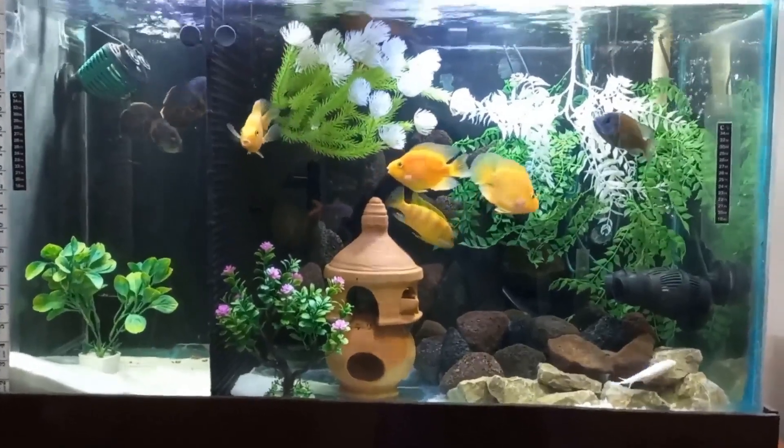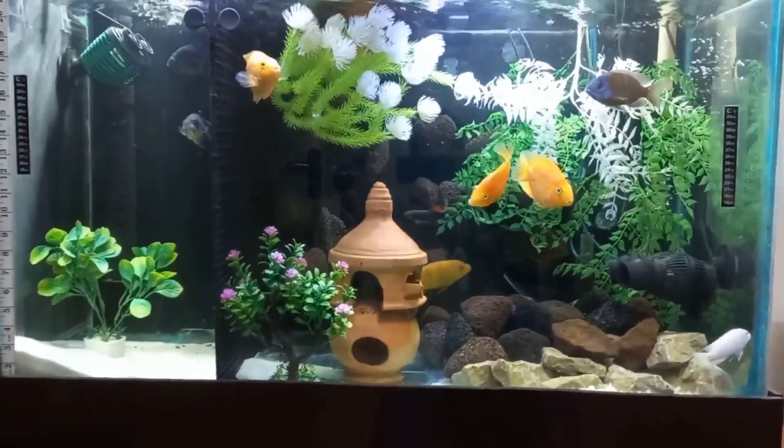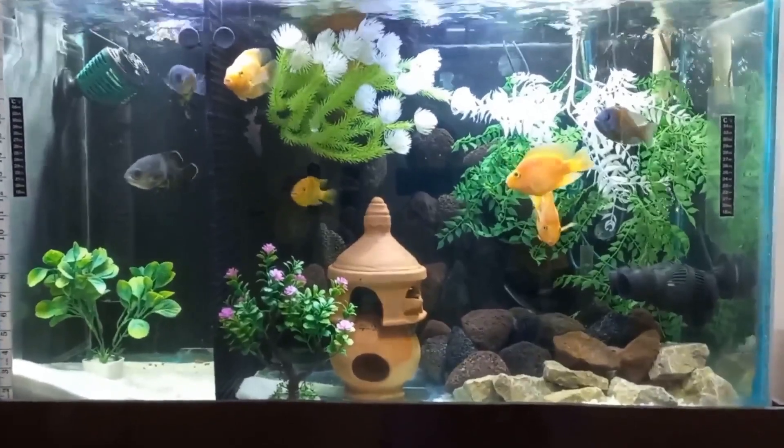Hello friends, this is my 90 gallon cichlid tank. Let's talk about decoration — is it necessary or not? I think decoration is very necessary for the aquarium.